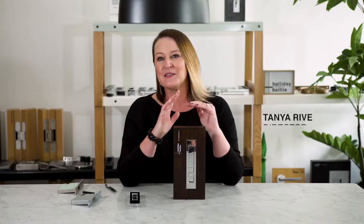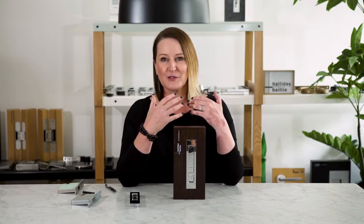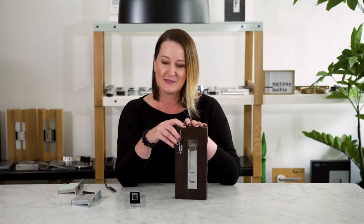This is our Halliday & Bailey 690. We're very proud of this product. It privatises a cavity slider or a pocket door. Very simple in its operation.